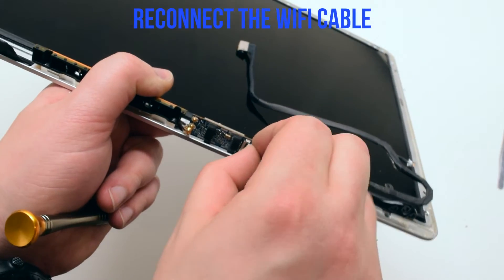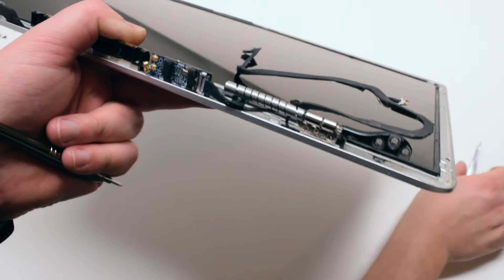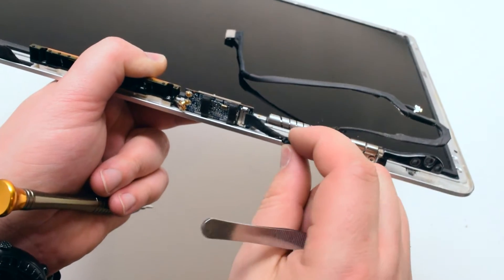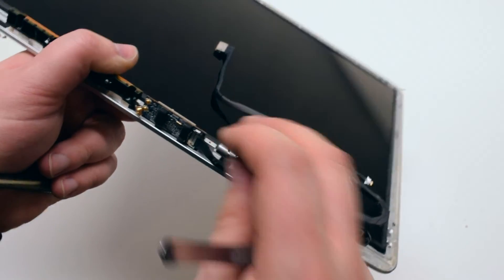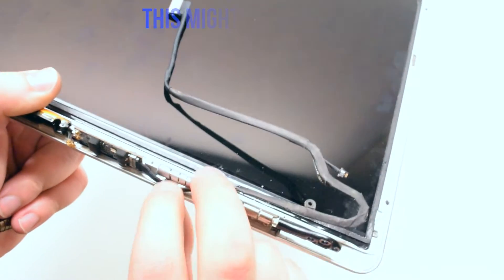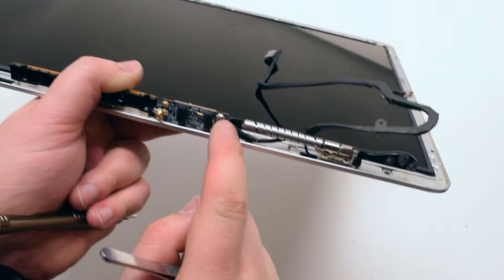Let's reconnect the Wi-Fi cable. You can use tweezers to help you push the cable in. Slide the guard over. This is a bit tricky and might take you a while to get the card positioned correctly — this has to do with the way the cable is laid in near the hinge. Once you correctly position the cable guard, go ahead and screw it in with its one Phillips head screw.